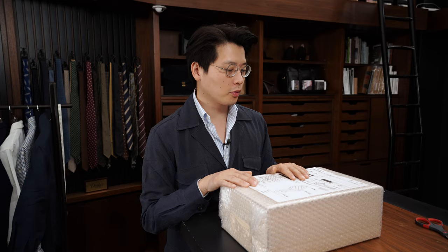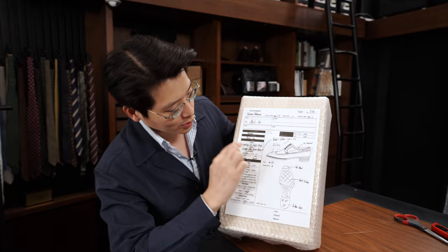Hi everybody! We haven't done one of these in a little while. We're gonna do an unboxing. Today we're gonna unbox a pair of bespoke shoes I ordered a while back. They are, as you can see on the order sheet, a pair of long-wing full-brogue Darbys.